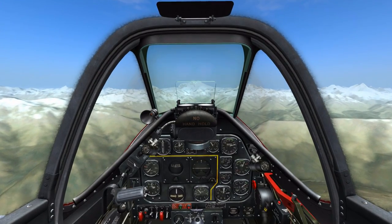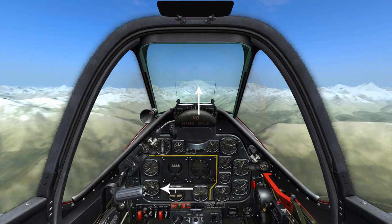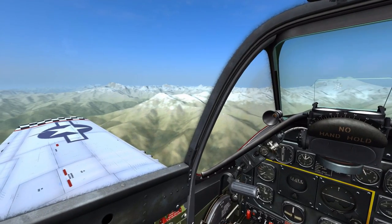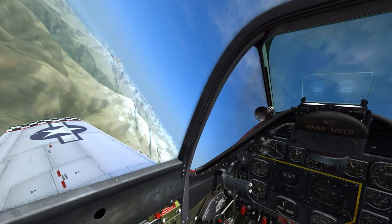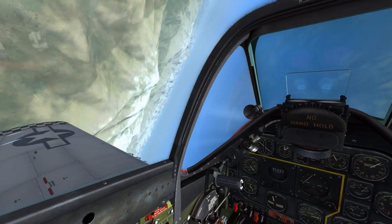Now I'll finish with the left-hand barrel roll. Note that I've got my reference point on the nose at heading 360 and my altitude of 12,000 feet. Just like before, I pick a reference point 45 degrees left, pitch up, begin rolling left, and then adjust my roll and pitch in order to keep that reference point in the same area on the screen.